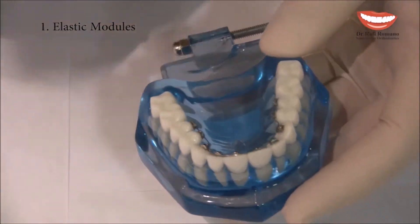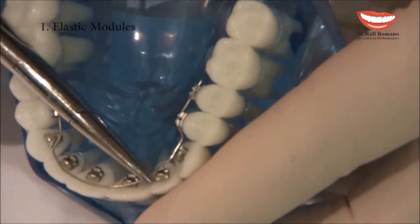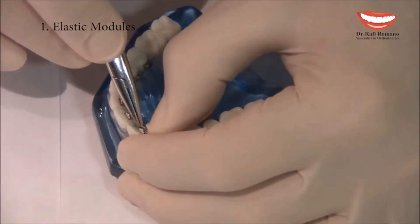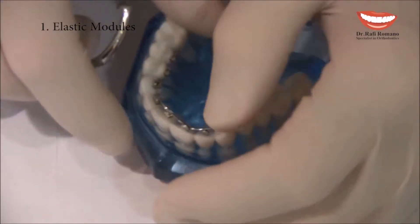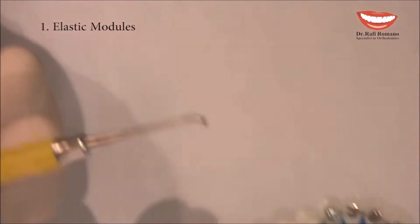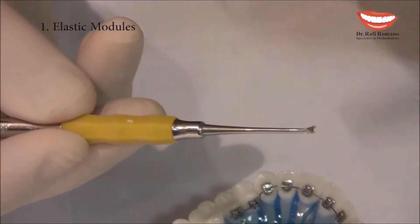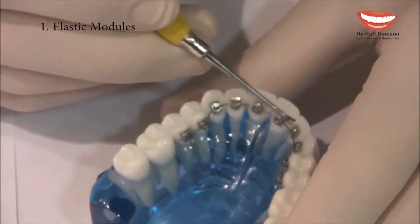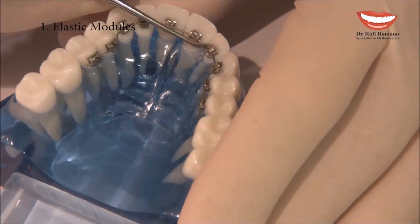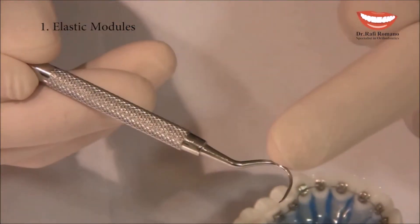Now I will take the wire a little distally to fit into the slots. Two other useful tools I use are the ligature director, which is angled at 45 degrees to fit for lingual use, and I guide the wire deep into the slot in the mouth.